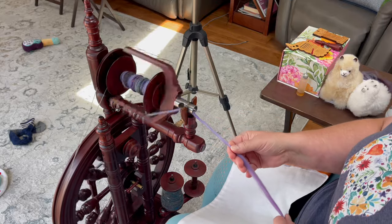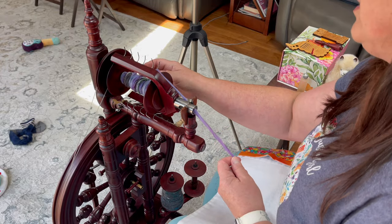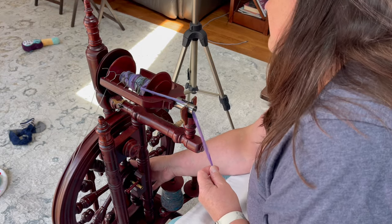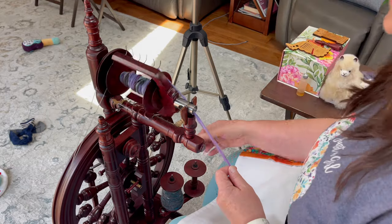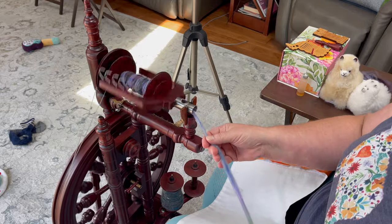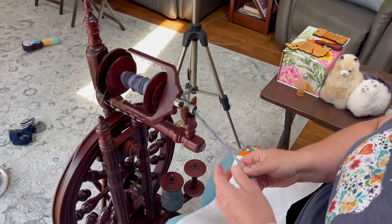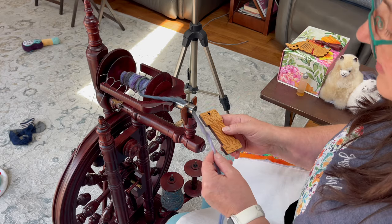I was trying to figure out what that noise was - it's actually my drive band hitting the flyer, which is weird. I feel like my wheel should be out a bit more - there we go, see if that fixes it. A little bit better. So I'm going to finish putting this on my bobbin - this is so pretty. This definitely has the one twist per inch - let's check the TPI again.